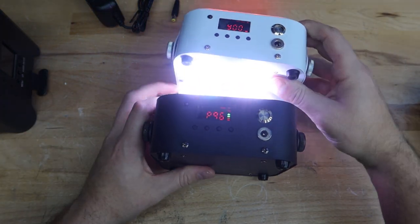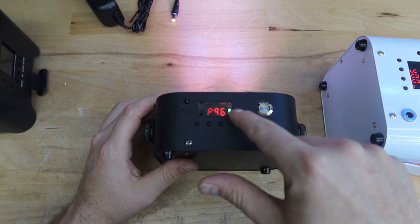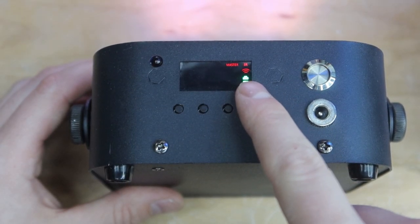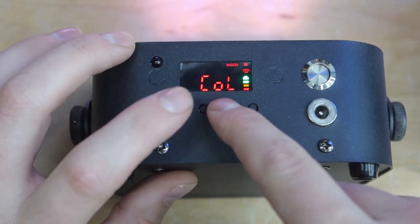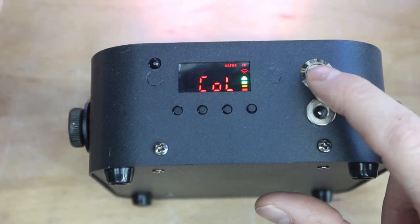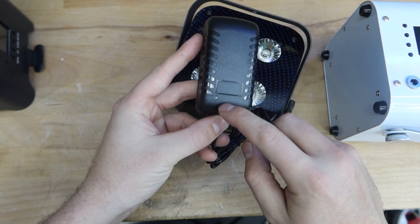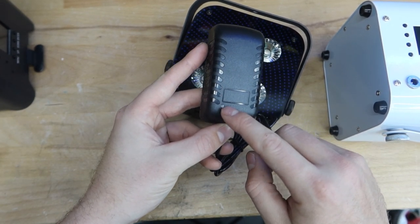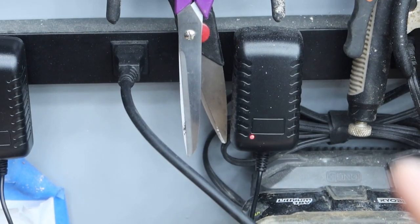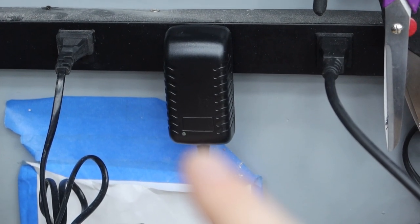You have a full menu screen here with buttons to do all the functionality. This is your on/off button, and here is your charging port. The charger is a wall wart — there's a little light that turns red when charging and green when fully charged. Right here are a couple plugged into my wall: this one is red for charging, this one is green indicating it's fully charged.